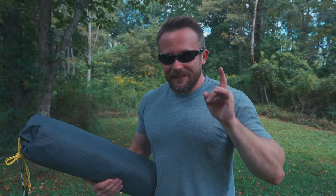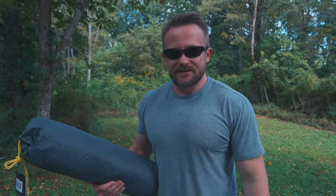Just in case you don't know what the Snugpack Ionosphere is, that's a one-person, low-profile tent that is excellent for stealth camping. The problem with that shelter is that the price has gone up to $300 over the years and the quality has gone down. So I and many others have been looking for an alternative to that tent, and that, my friends, is why we are here today.